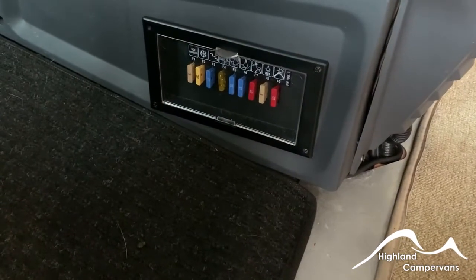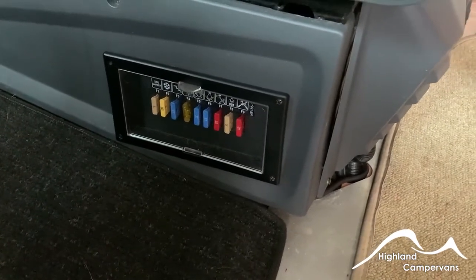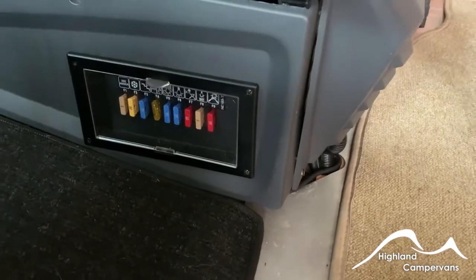Down on the side of the driver's seat in the passageway you'll notice a bank of fuses — these are the interior fuses for the operation of the van, covering things like the water pump and light fuses.